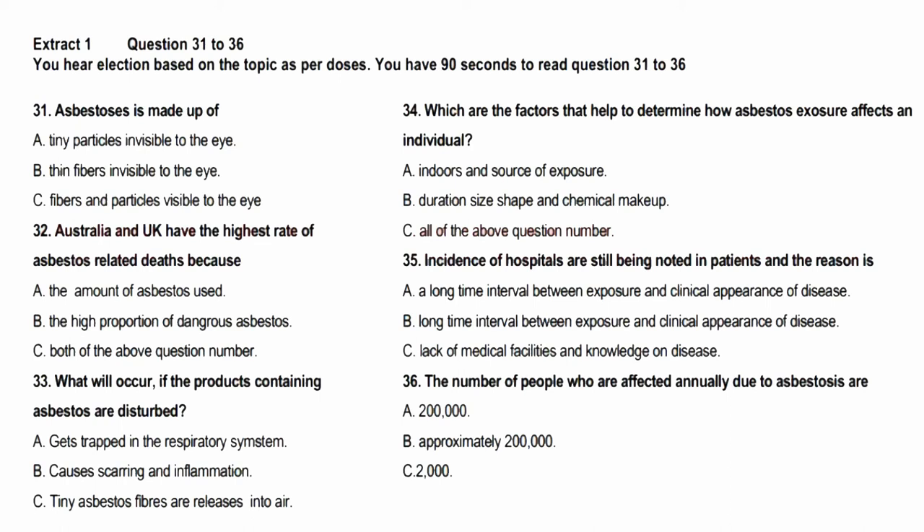Asbestos is a naturally occurring mineral rock that was mined in Australia from the 1940s to late 1980s and used in a variety of materials and products. Unlike other rocks made up of small particles, asbestos is made up of fibres so thin that they can be invisible to the unaided eye. If asbestos materials or products are disturbed, these fibres can be released into the air and remain for extended periods of time, where they can be inhaled to the deepest parts of the lungs. Asbestos is a group of naturally occurring silicate minerals made up of fine fibrous crystals. Three of these are chrysotile (blue asbestos), amosite (brown asbestos), and chrysotile (white asbestos). Asbestos was a desired resource for many companies because it is also relatively cheap to mine and process.